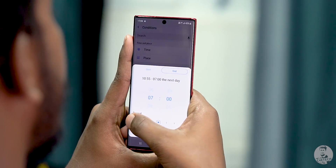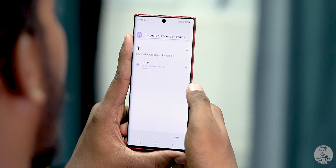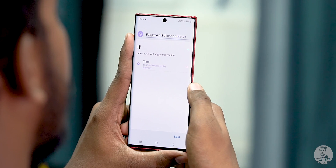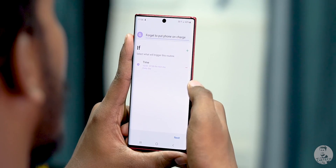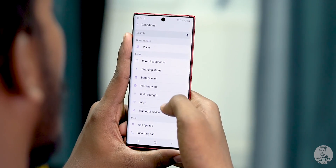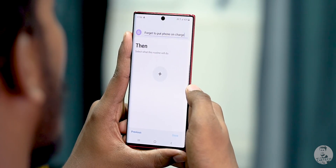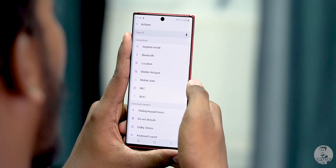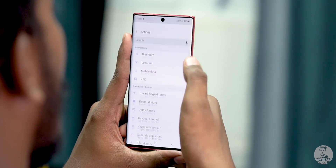We want the routine to be repeated every day, so we circle all the days. The routine will trigger every day at 10:55 PM. Now we have to add the second condition the same way — this time we go into Charging Status and choose Not Charging. Now we click on Next, and under 'Then' we have to fill up what we want the phone to do. So every day at 10:55, if it is not charging, we want to save battery. So we turn off Wi-Fi, GPS, mobile data, and also the Always On Display.